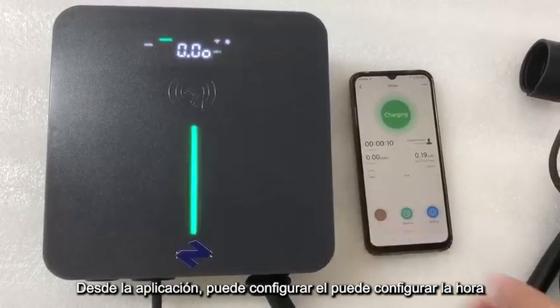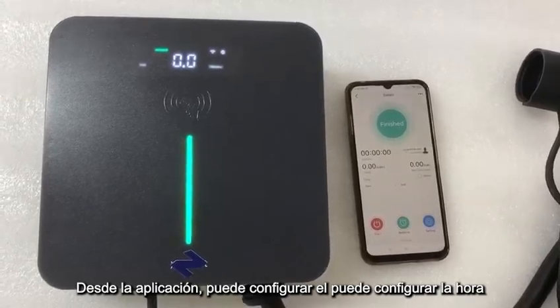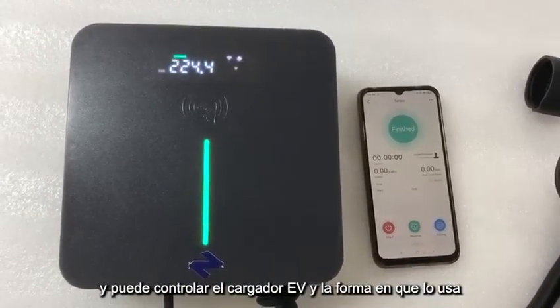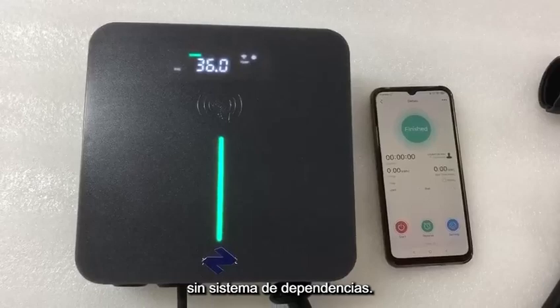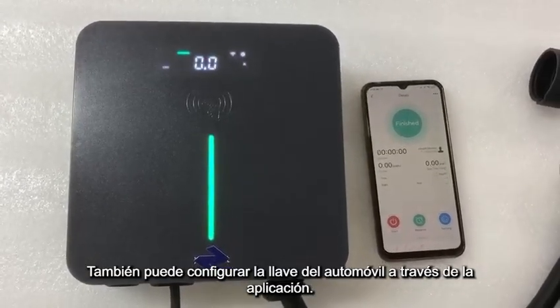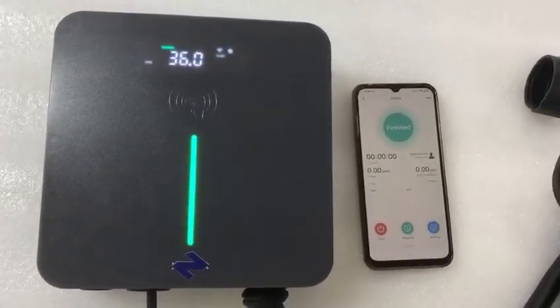From the APP you can set the time delay and you can control the EV charger. When you use the load balance system, you can also set the current through the APP.